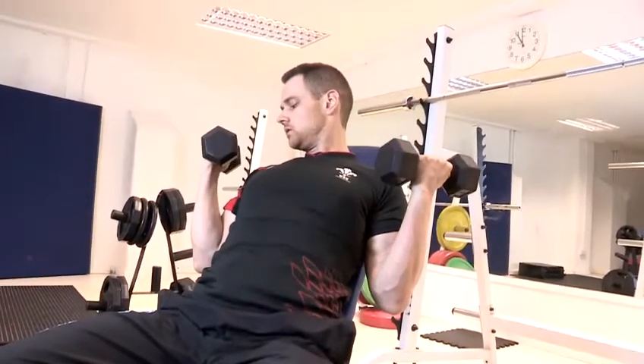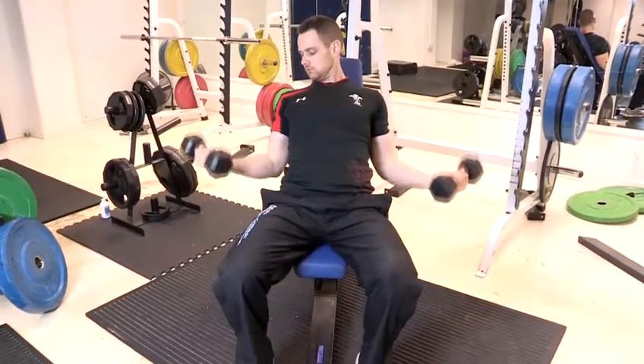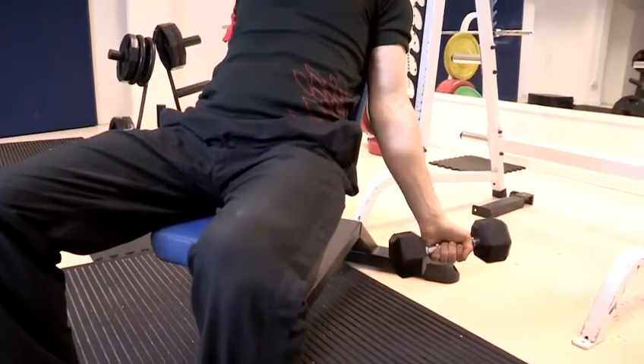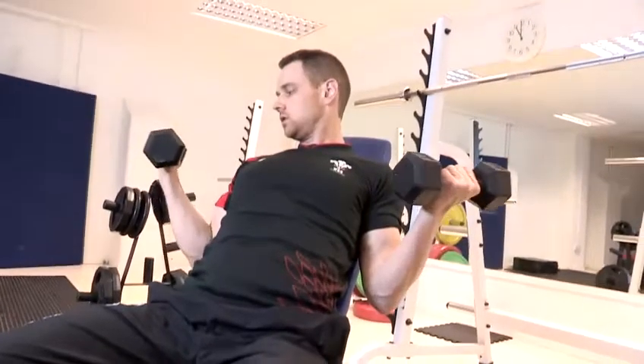Curling up towards the shoulders — full range of movement, full stretch on the bicep and then curl up.